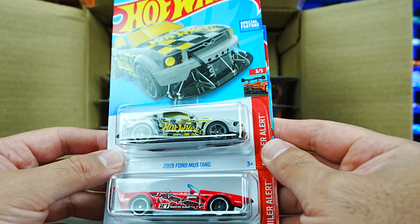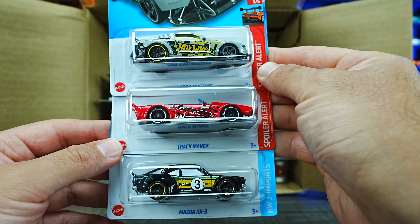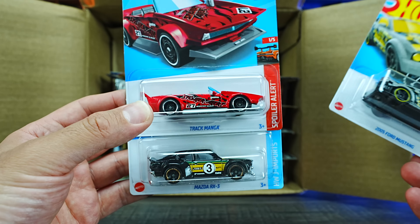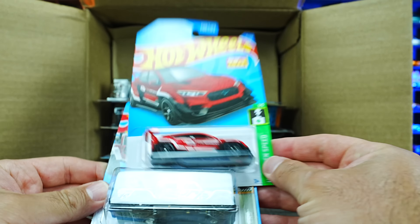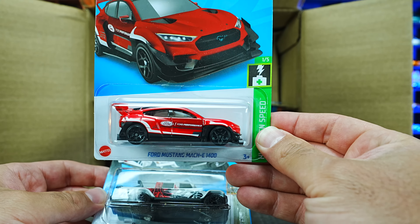We've got the 2005 Ford Mustang, the Track Manga in a new red color, and the Mazda RX3 in black — very cool, some nice ones. We have the Ford Mustang Mach E1400 in a new red color variation.